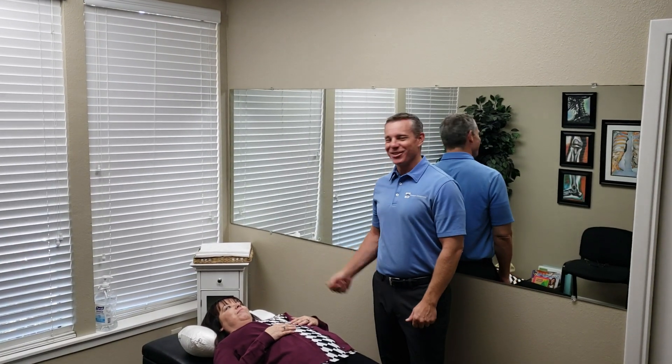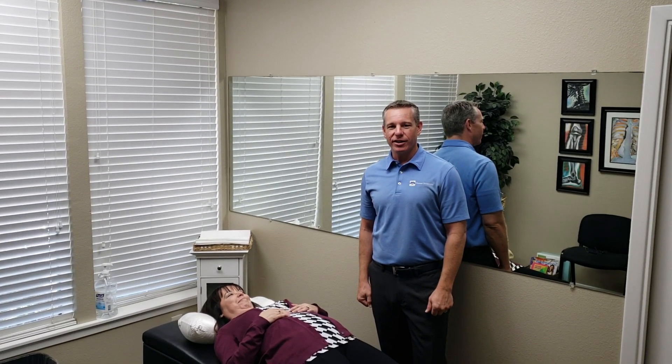Hey, I'm Dr. Jared Thomas. This is Regina, and I'm going to show you how I adjust her shoulders.